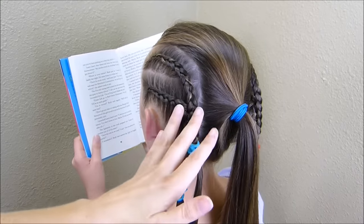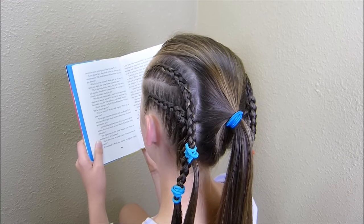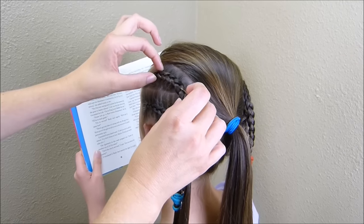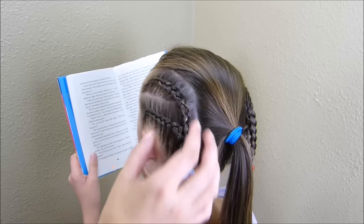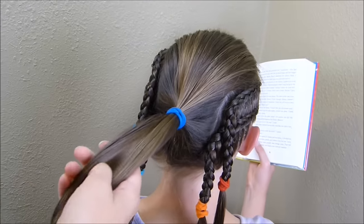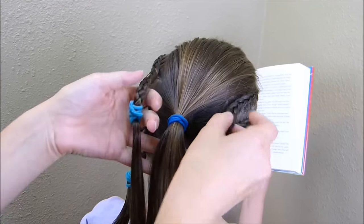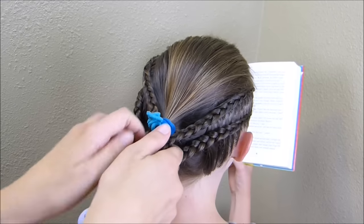I went ahead and braided this other side, and one more thing I wanted to mention about these cornrows: you want to get them tight enough that they look good but not so tight that it's going to hurt and cause headaches. As you can see I can move these braids around — they're not super tight against her head. You just want to give them a little bit of room to breathe. And then with this remaining hair in the center I'm just going to go ahead and make one big Dutch braid, and as I'm coming down when I get to the point where I'm level with these braids here on the side I'm just going to add them in to the braid as I'm going.